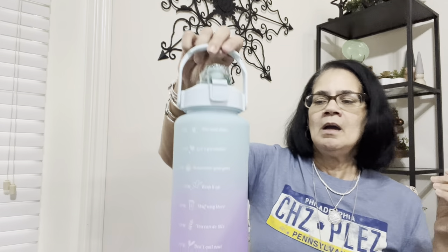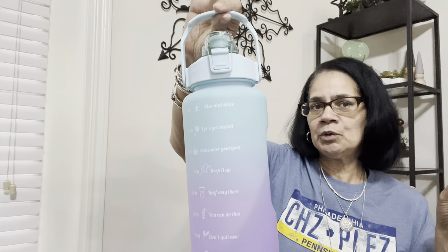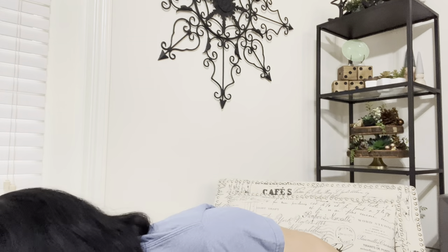You'll get 30% off your entire order if you use the link to go to the page they gave me. You'll also get the water bottle for two dollars and 19 cents, probably with 30% off too. Look at that blue and lavender — I'm going to clean it up and fill it up starting tomorrow morning.